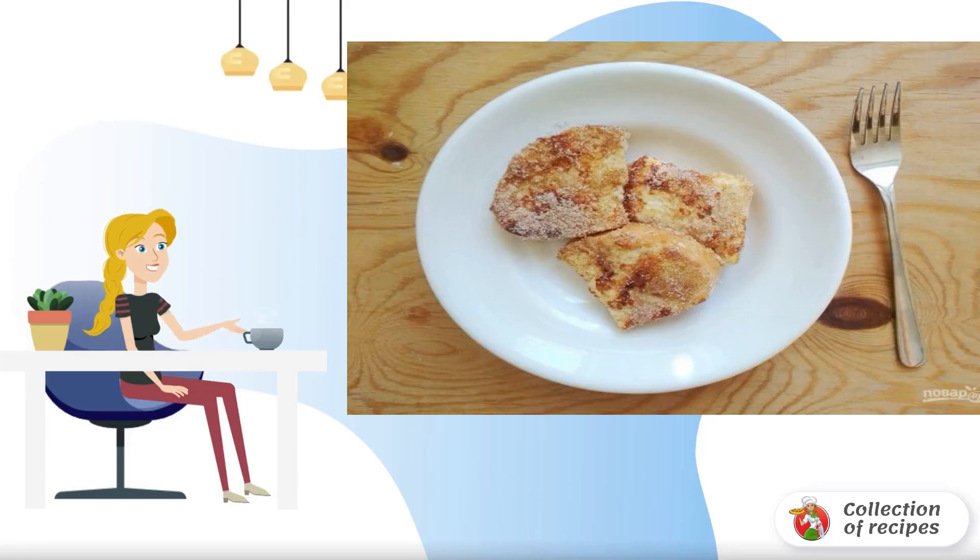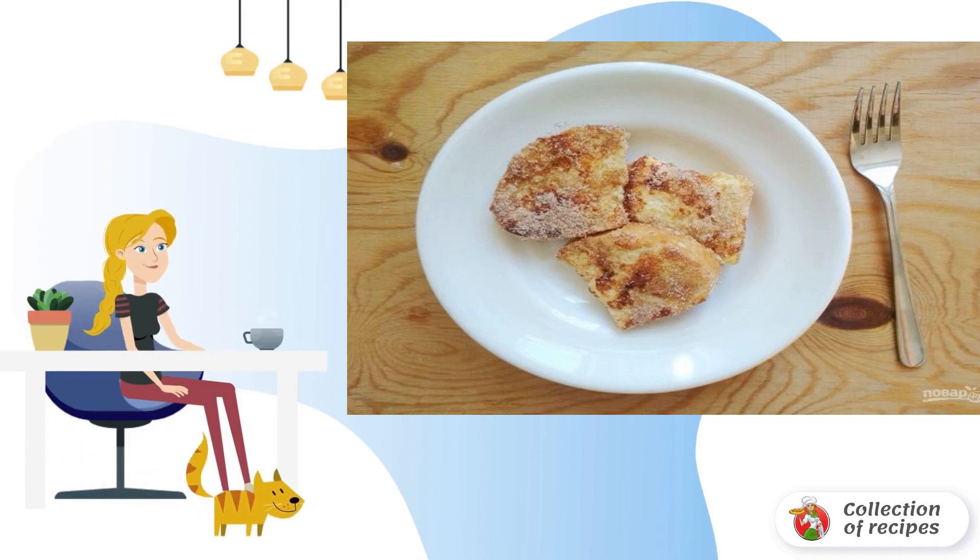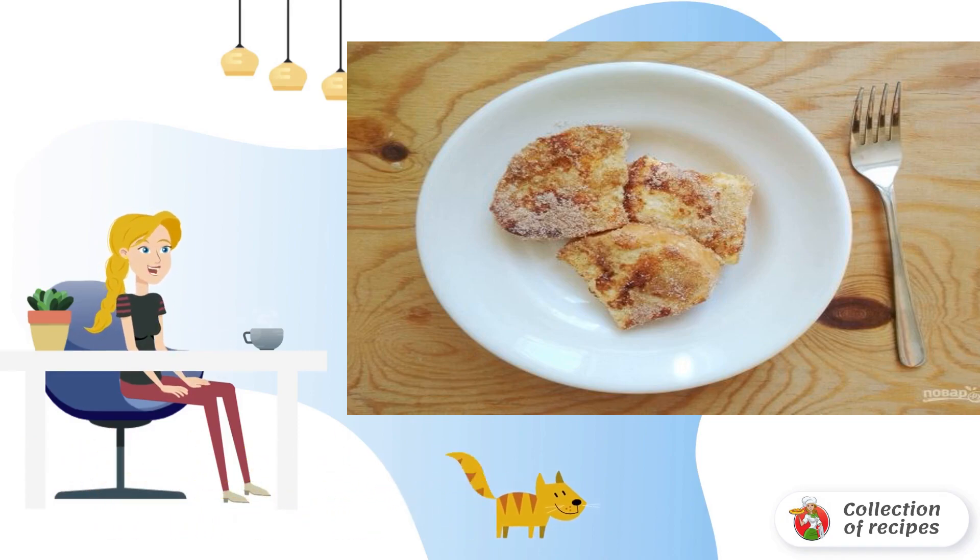Does it happen that a basic combination of products can give you new taste sensations? Don't rush to say no. Everything happens, you just need to find a good recipe and take a little time.